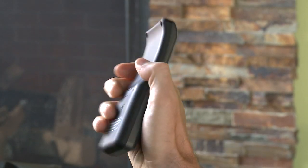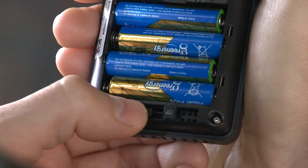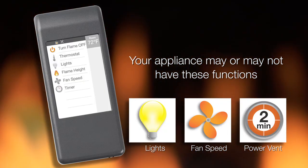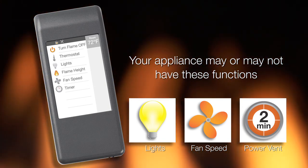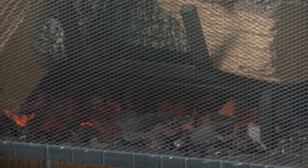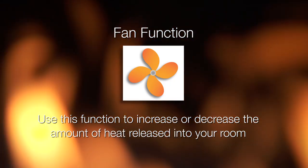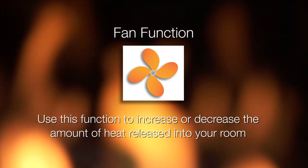A child lock is available underneath the battery cover. When the lock is enabled, the screen will lock and no functions can be selected. Your appliance may or may not have these three functions based on its feature set. Use this function to adjust the lights to your desired intensity. The lights can be adjusted whether the flame is on or off. If your appliance is equipped with the fan feature, use this function to increase or decrease the amount of heat released into your room.